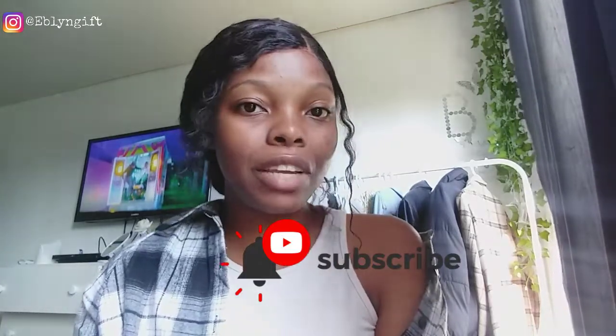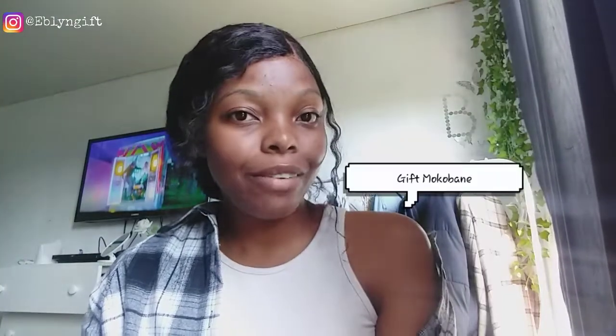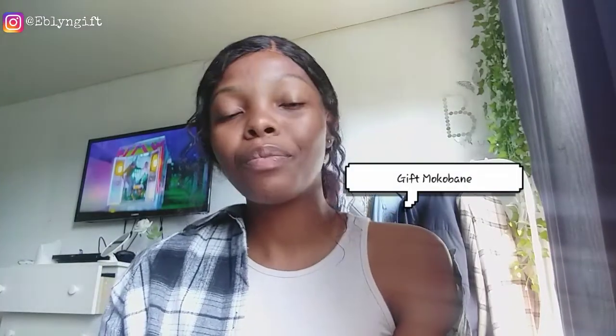Hi guys, welcome back to my channel! If you're new, please turn on your post notifications so you'll be alerted to my posts. My name is Gift, by the way — welcome to the channel. If you've been here, thank you for the love and support; I appreciate you very much and thank you for watching.